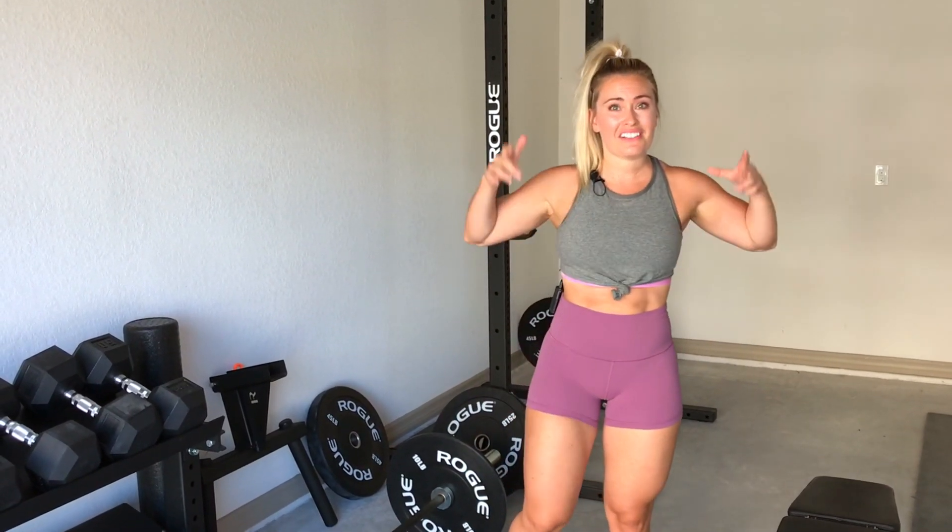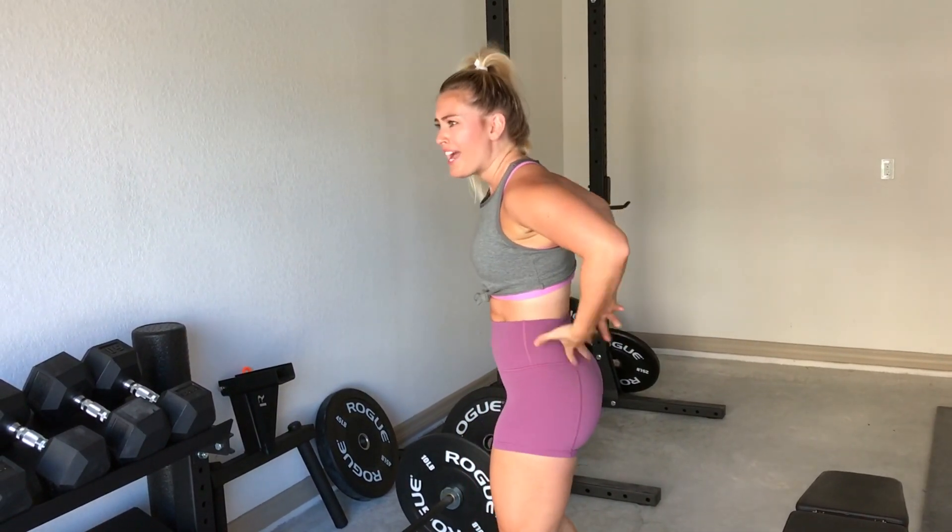Are you getting low back pain while doing hip thrusters? This is a common thing we get asked about all the time. What we need to do is take the pressure off of that low back and put it onto our glutes so we can grow them.